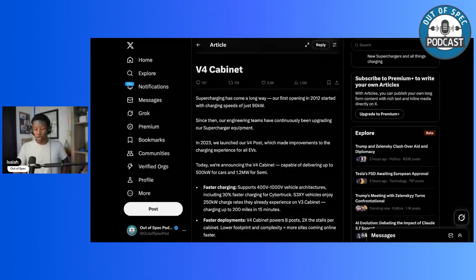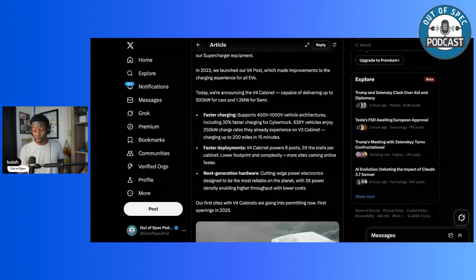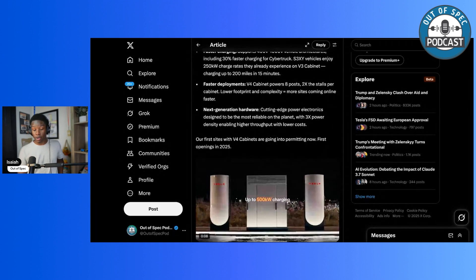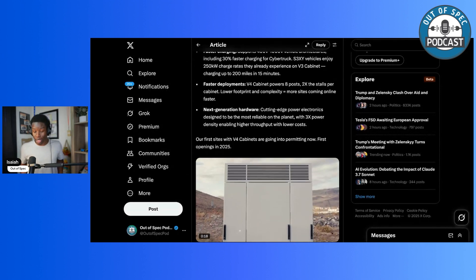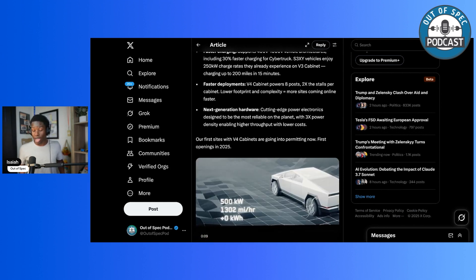Tesla has their own article about the V4 cabinet. Supercharging has come a long way — our first opening in 2012 started with charging speeds of just 90 kilowatts. Since then, our engineering teams have continuously been upgrading our supercharging equipment. In 2023, we launched our V4 post, which made improvements to the charging experience for all EVs. Today, we're announcing the V4 cabinet capable of delivering up to 500 kilowatts for cars and 1.2 megawatts for semis. Faster charging supports 400 to 1000-volt vehicle architectures, including 30% faster charging for Cybertruck. Legacy vehicles enjoy 250 kilowatt charge rates they already experience on the V3 cabinet, charging up to 200 miles in 15 minutes. V4 cabinet powers eight posts — two times the number of stalls per cabinet. Lower footprint and complexity equals more sites coming online faster. Cutting-edge power electronics designed to be the most reliable on the planet with three times power density, enabling higher throughput with lower costs. Our first sites with V4 cabinets are going into permitting now, with first openings in 2025.